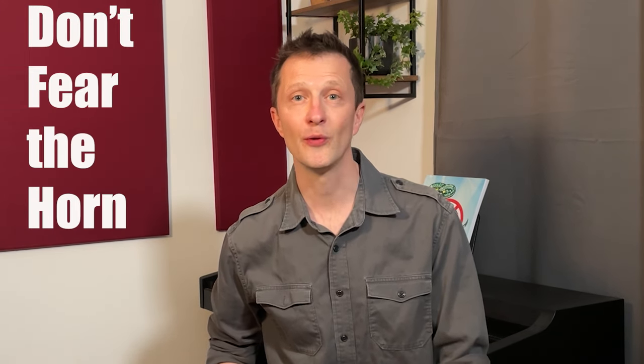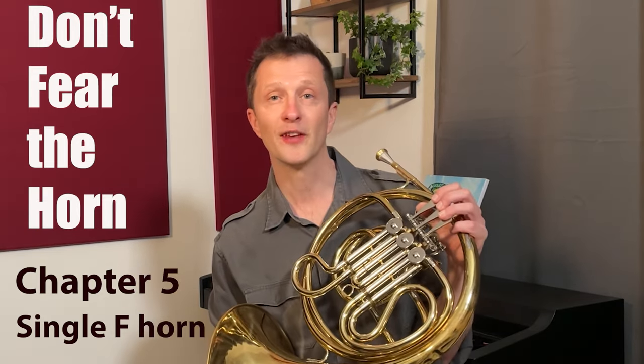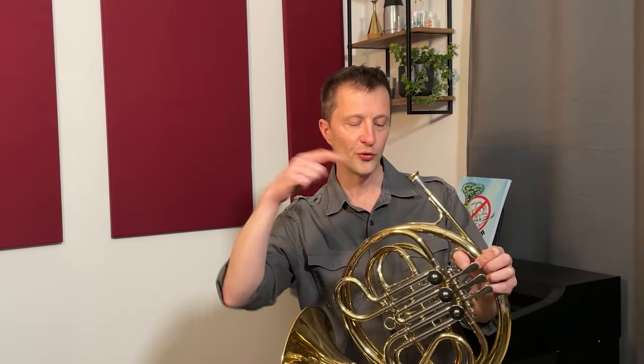Hello and welcome to chapter 5 of this video series called Don't Fear the Horn. In this video we're going to be looking at the single F horn just like this one. This is the most straightforward of all the types of French horn: a mouthpiece at one end, a bell at the other, and just three valves, each with their own valve slide. This horn's also got a tuning slide on the back.